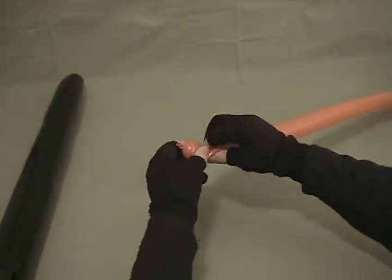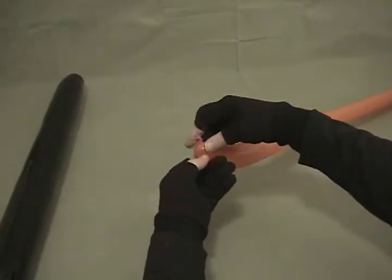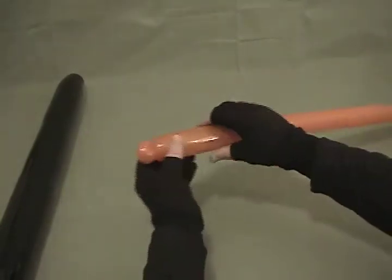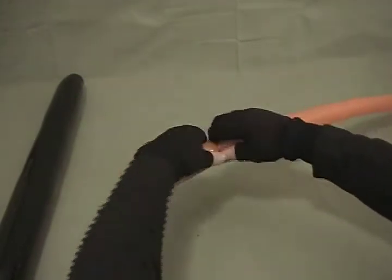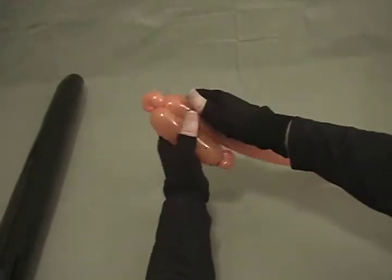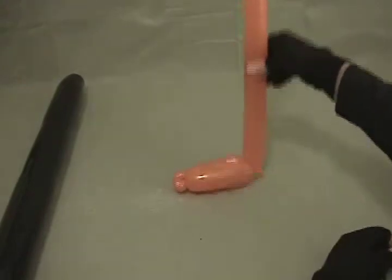We're going to start with our 260. Make a little half inch bubble and make that a pinch twist. Make sure when you make this pinch twist that you grab the knot and twist it, not just the end of the balloon — that will lock it in and ensure it stays nice and flat. Then make about a four and a half inch bubble, make another little pinch twist, come back up alongside it and twist back into the first pinch twist. So you've got a big foot.